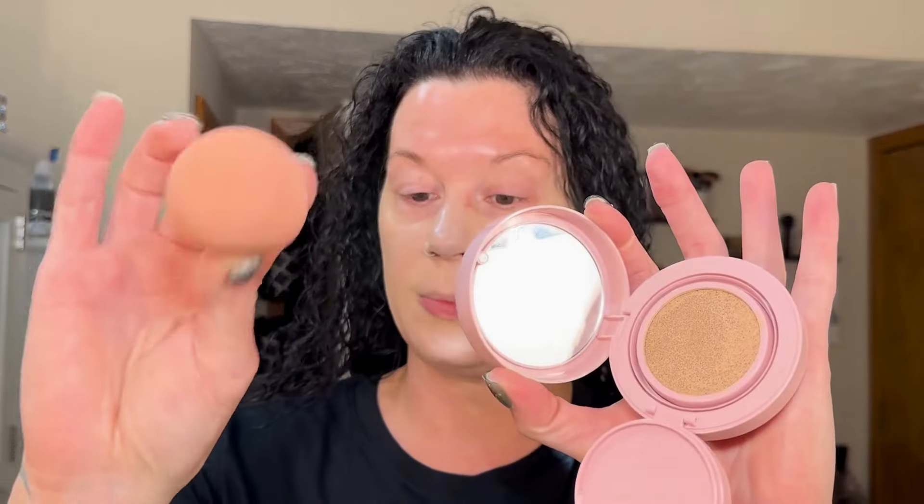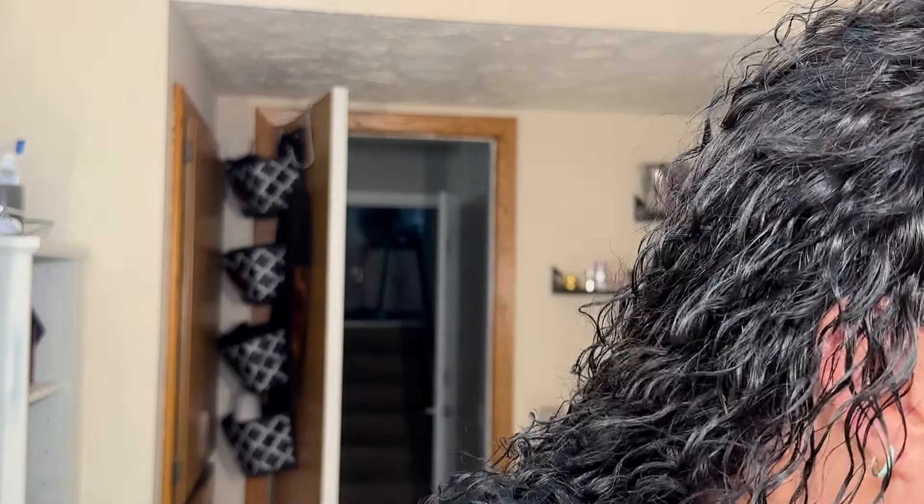Just for fun, I'm going to try my sponge and see how I like the application versus the little pad they give you. It looks to be about the same. I like the control of my little sponge a little bit better than those pads — that's just my preference. Some people really do like those pads, but I think I like my sponge better.